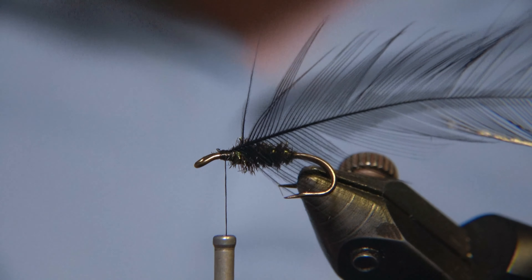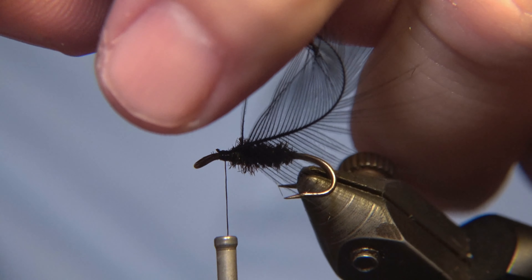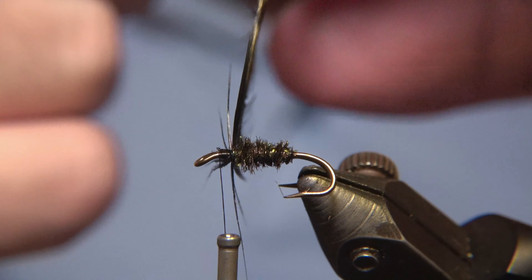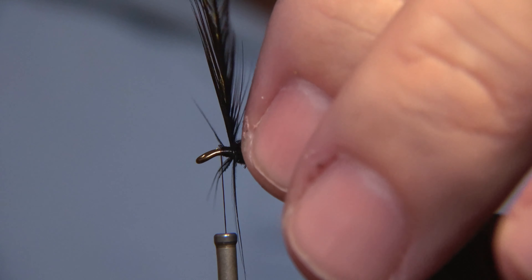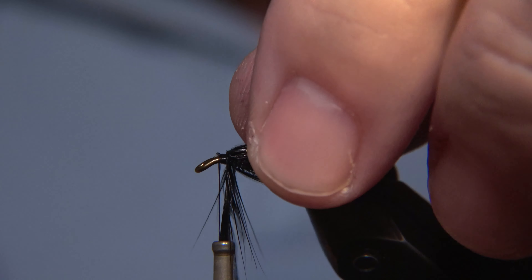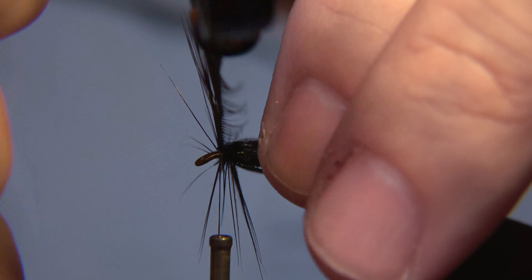Then comes the fun part — we'll have to use a hackle plier for this, just as a safety measure — and then we wrap it around, like so, and we wrap it forwards towards the eye of the hook. The shinier side of the feathers should always face towards the eye of the hook, not backwards.